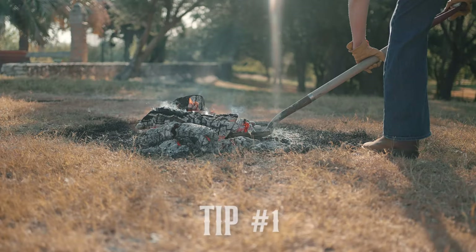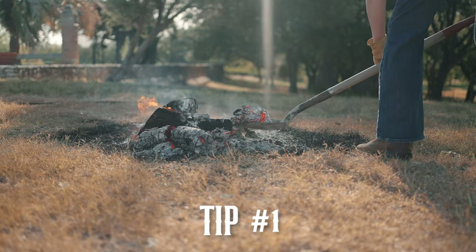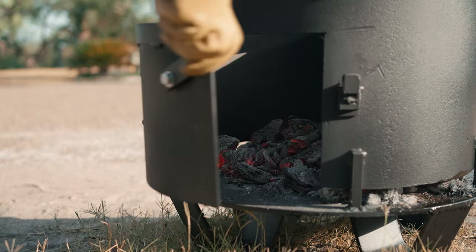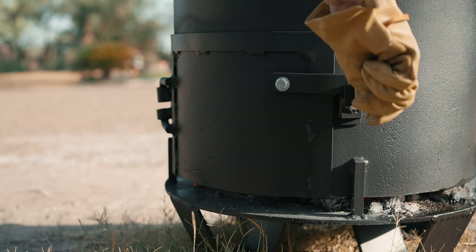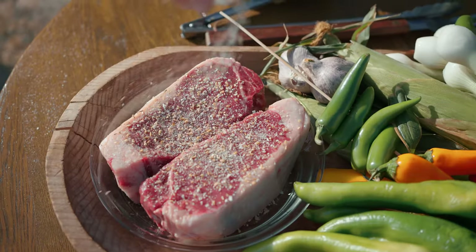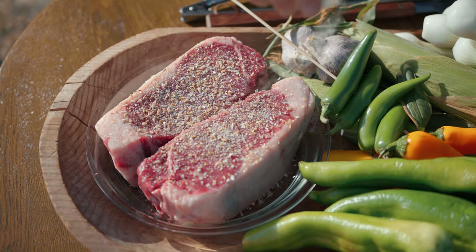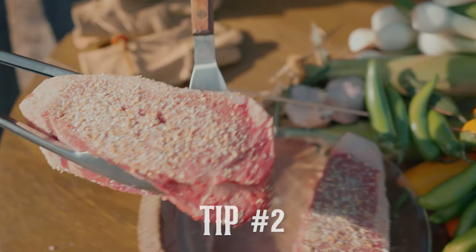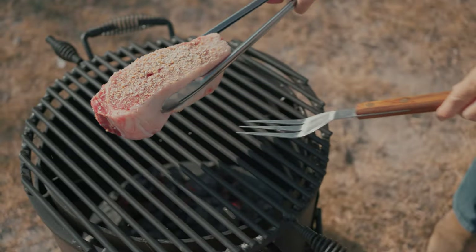Let's get started on our mesquite grilled carne asada. Tip number one: use mesquite wood. This is my very top tip — mesquite is the flavor of the ranch. The wood burns extra hot and there's lots of smoke, which turns off a few chefs, but it's a real flavor and I love it.